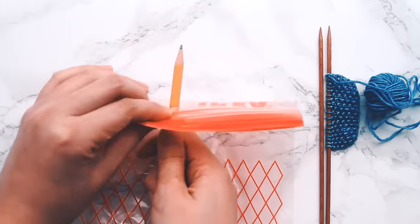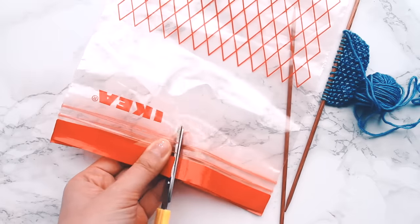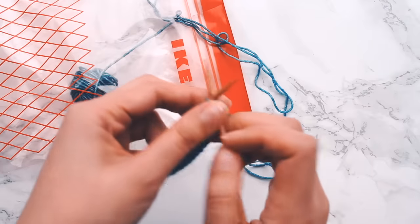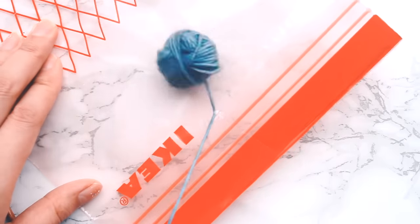All you need to do is punch a hole in the top of the bag and make a cut from the top to the hole. You only need to cut through one side of the bag. Feed the yarn through the hole, close up the bag, and start knitting. Just pull on the yarn and it'll feed smoothly through the hole. And bada bing bada boom, you've got yourself a project bag.